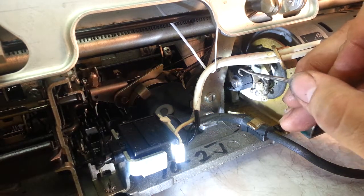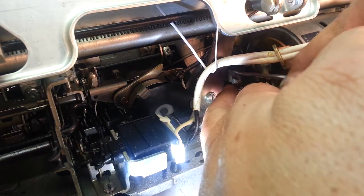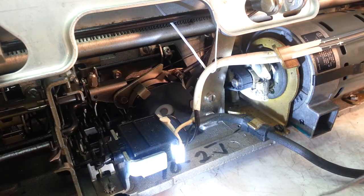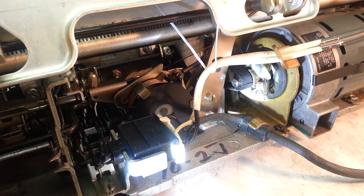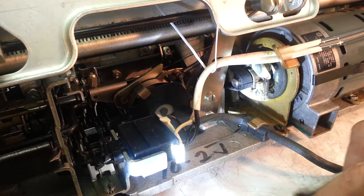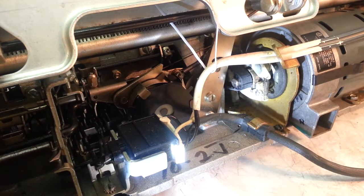Next item off is the washer — it's just a little plastic washer right here, there she is. Set that down. These aren't too dirty but we're gonna clean them up a little bit, put a little cleaning agent on these to make sure they're a bit cleaner.